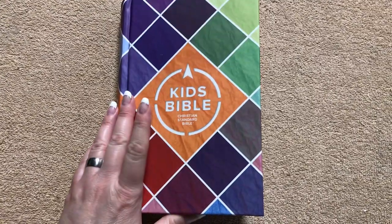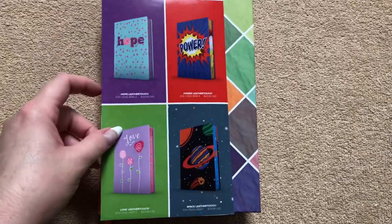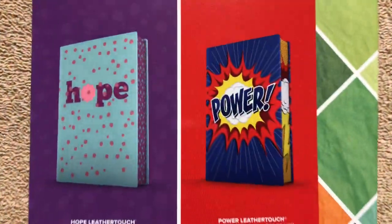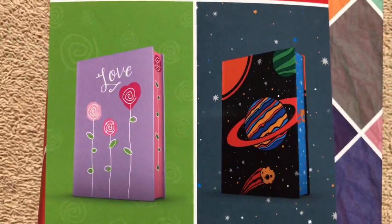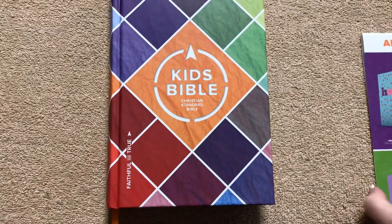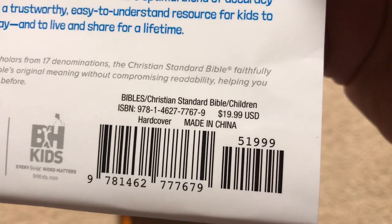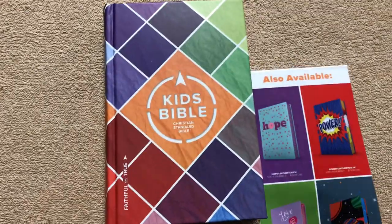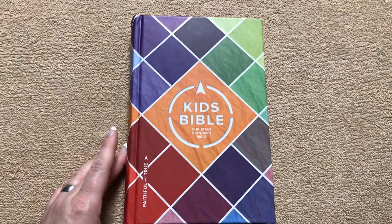This one is in the hardcover. They also offer this one in some different leather touches — these are the four leather touch covers that are available. But I really like the looks of this hardcover edition. I'll give you a quick shot of the ISBN number. It retails for $19.99, and right now on Lifeway's website I believe it's on sale for $13.99, which is a great buy.